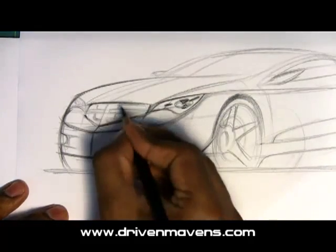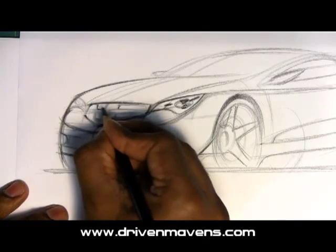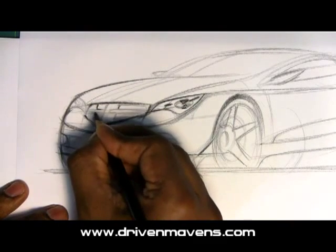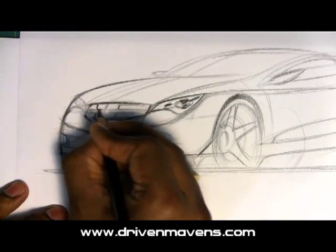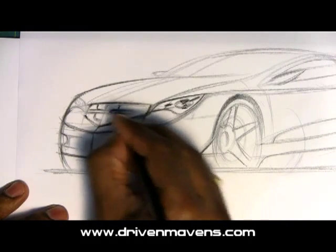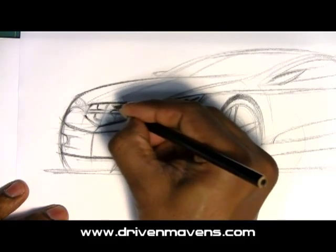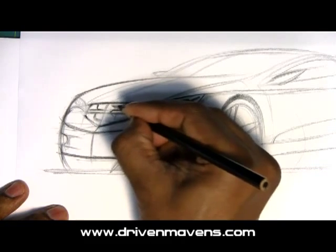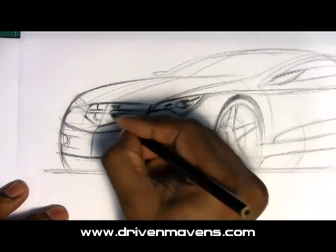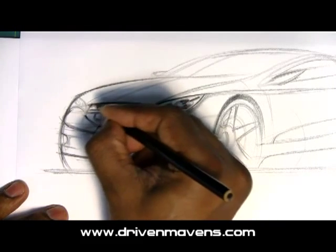As I run through my line drawing here, I'm just emphasizing and increasing the pressure, basically pressing a little bit harder in those areas that I want to emphasize. And then we're going to have a little bit of a cast shadow underneath the grill, and then I'll darken up the inside areas of the grill as well.